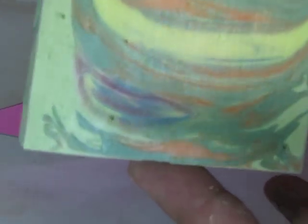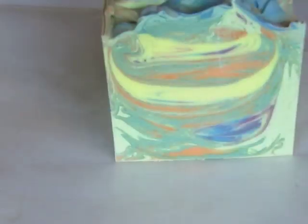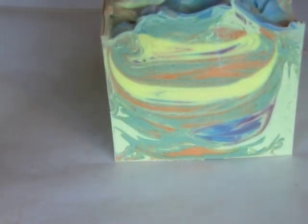Swirling is just a lot of bang for the buck. I mean, you get all this — it looks like you spent forever getting those details in the soap, but you really didn't.